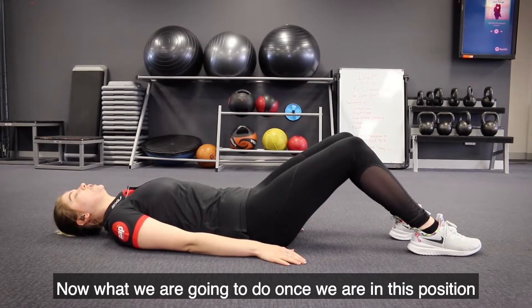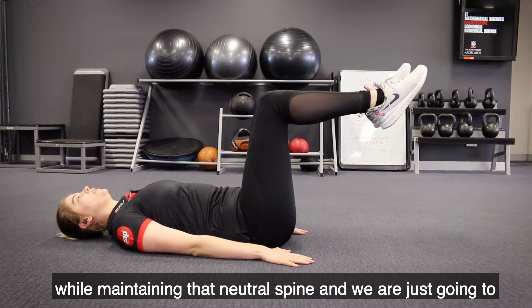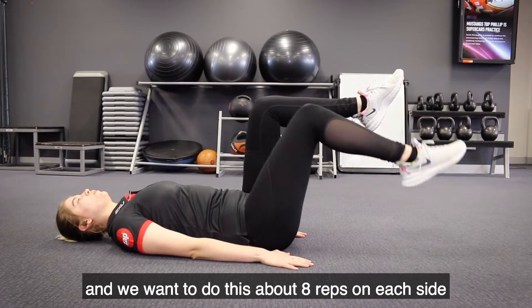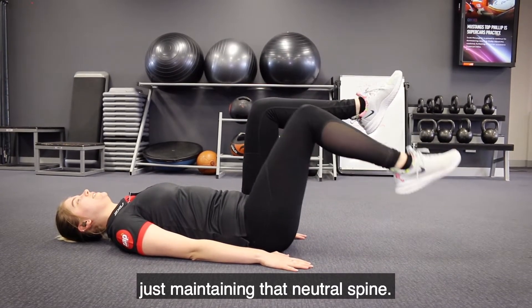Once we're in this position, we're going to lift our legs up to a tabletop position while maintaining that neutral spine, and we're just going to drop one leg down, touch the floor, and come back up. We want to do about eight reps on each side, just maintaining that neutral spine.